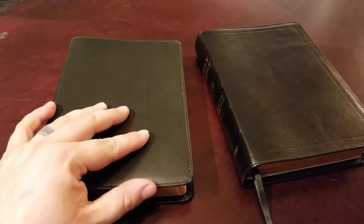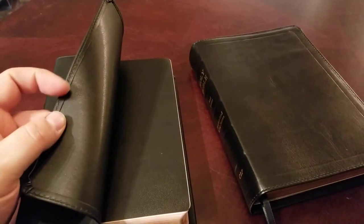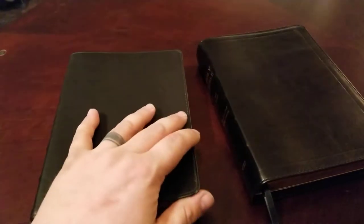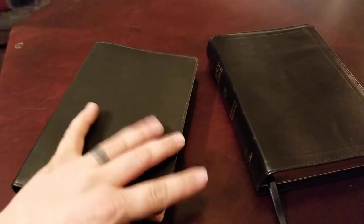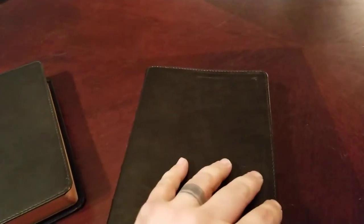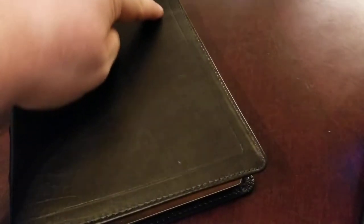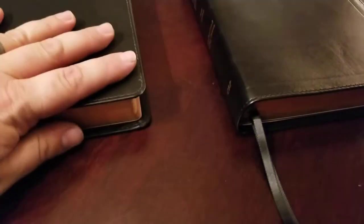Usability is the same. The fold-over on the cowhide is a little larger, so it does catch the page edges just a tad, where the calfskin fold-over is a little smaller on the edge, so it's clear and has more room. You also have a tool line around the perimeter on the Iron Calfskin, and that's not there on the cowhide — so you have something for everybody.